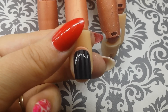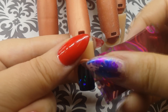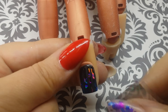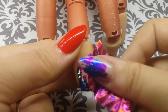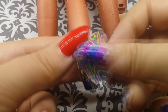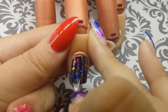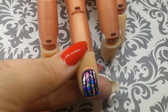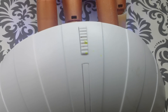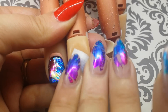Once your glue is dry, begin applying your foil. For this design I wanted the colors to be more spread out, so I'm very lightly tapping it on. Since we buffed the nail, the foil is only going to stick to the areas where we applied the glue. Once you're satisfied with your design, apply a layer of top coat. Cure in the LED for 30 seconds, then using a nail wipe and the cleanser of your choice, remove the sticky layer from the gel.